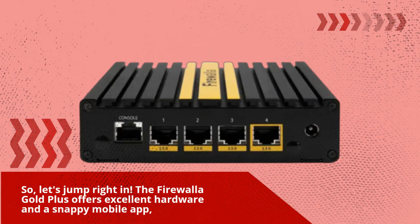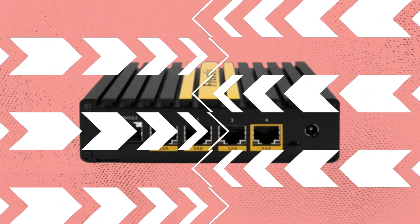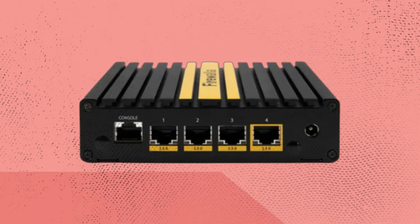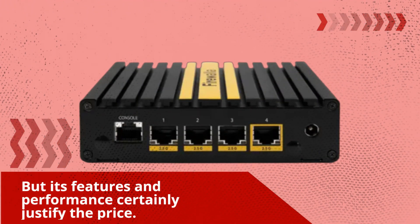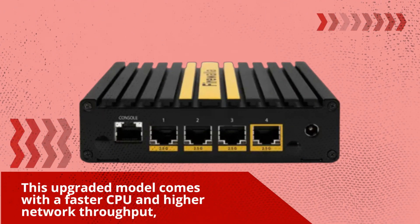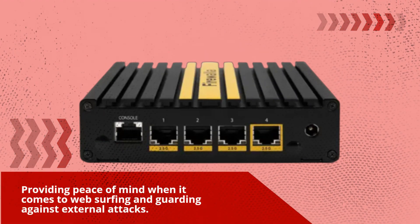The Firewaller Gold Plus offers excellent hardware and a snappy mobile app, making it a serious contender in the world of firewalls. Priced at £471.20, it may not fit everyone's budget, but its features and performance certainly justify the price. This upgraded model comes with a faster CPU and higher network throughput, providing peace of mind when it comes to web surfing and guarding against external attacks.